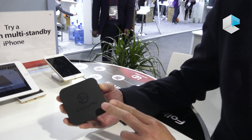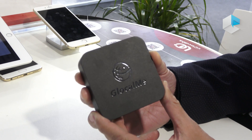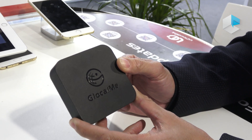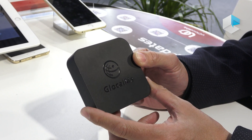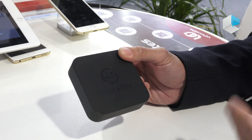Let me introduce our company's new product. We call it Simbox. This product, we hope that we can use it to help end users solve multi-SIM issues.